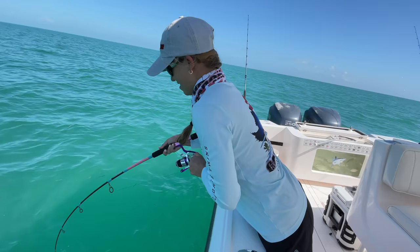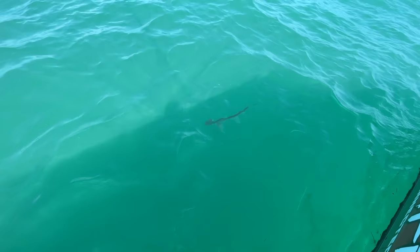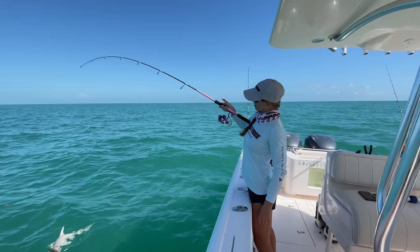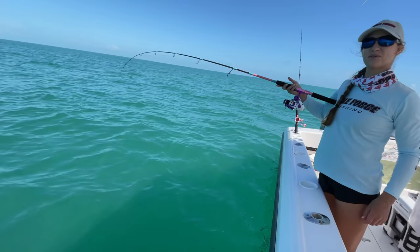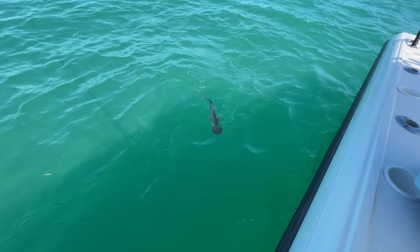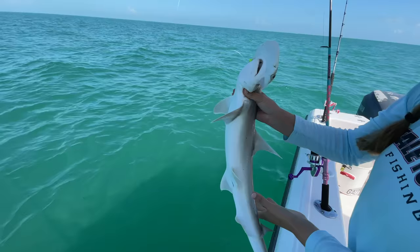Fish on! We got a fish on on the snapper rod — it's a bonnet head! Okay Amanda, he's a fighter. Let's fight him a little and see what that rod looks like. You can see the bend in the rod — I love how the tip is nice and flexible but you still see the strength in the back. Turns out we found our crab stealer! He had a crab — something's been munching and stealing every crab and we couldn't figure it out. Well, it's a bonnet head shark. I was expecting a permit, pompano, or cobia — not a shark eating crabs!